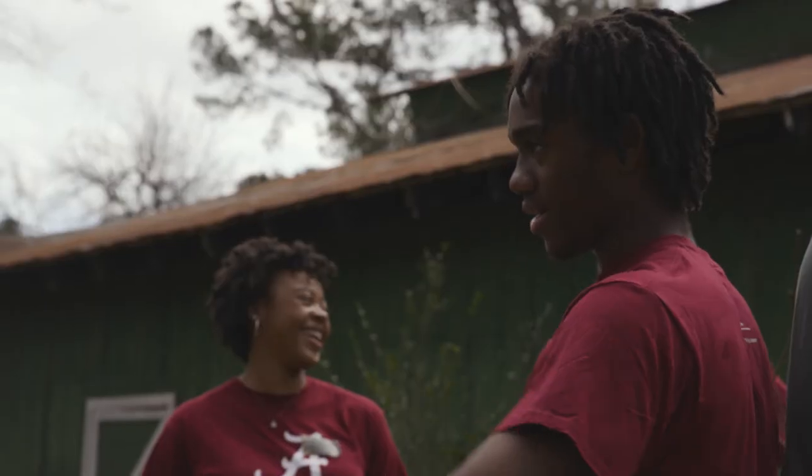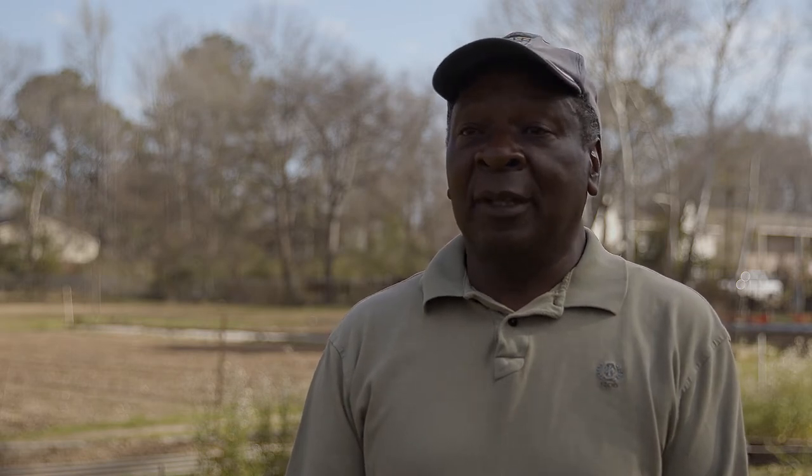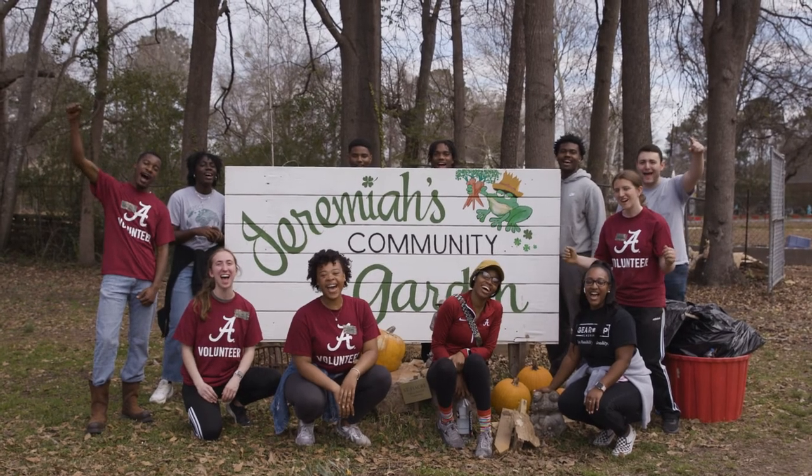It inspires me, the youth coming out, because hopefully at our age — I'm 72 — we can leave it in good hands once we're no longer here.